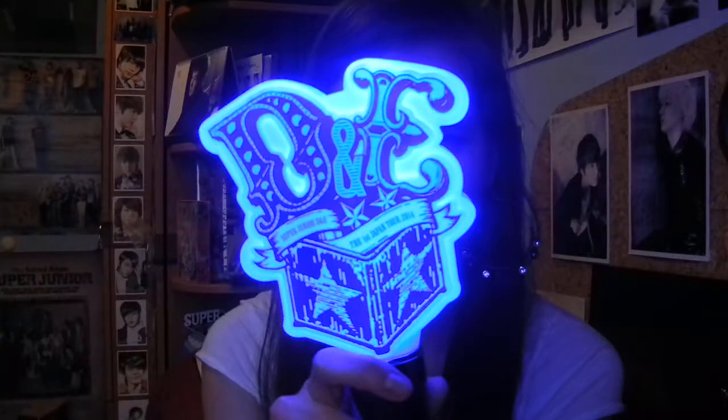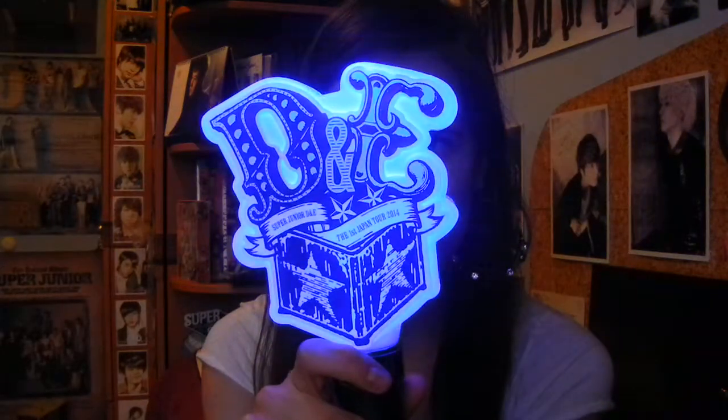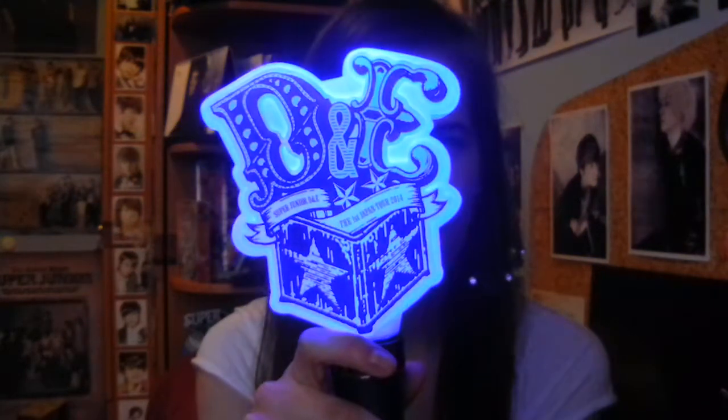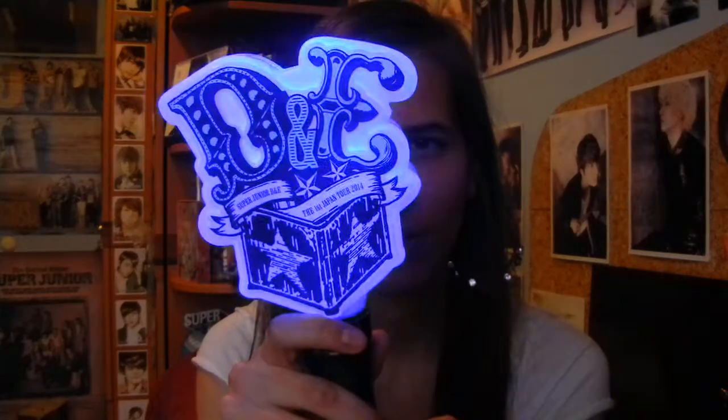Oh! How do I turn this on? It has two different colors. It's not too dark, but yeah. You see the difference? And this is different — it's not flashy, but like slowly. Ooh, that's nice. It's really cool.